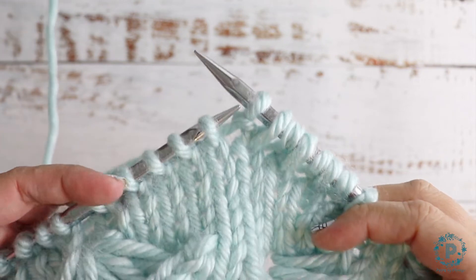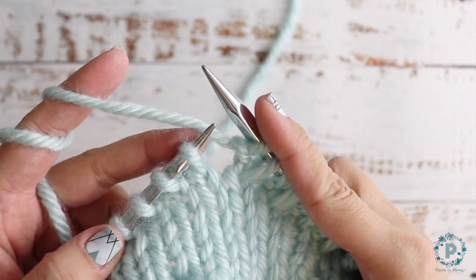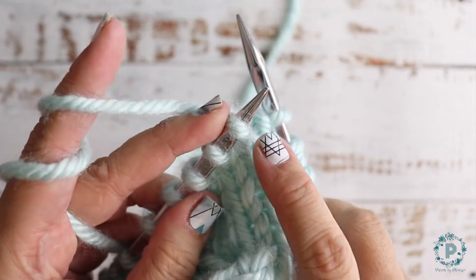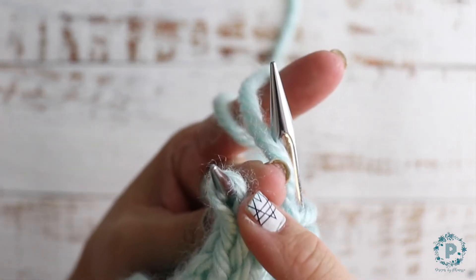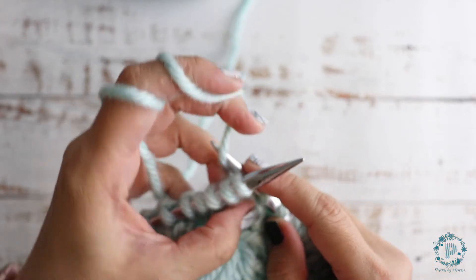Hi, Finessa here. In this quick video I am going to demonstrate how to work a KFB increase. That means you're going to increase one stitch into two, so you're going to knit into the front and then into the back. Knit the front like you normally would.